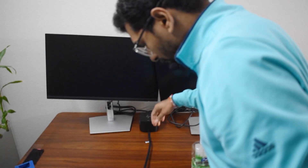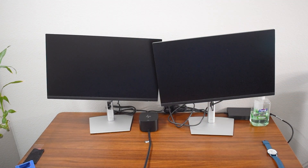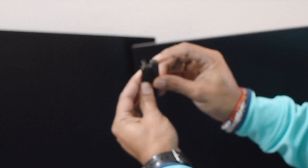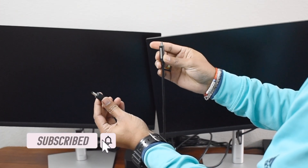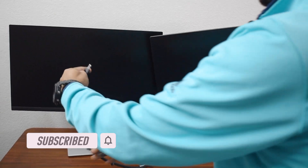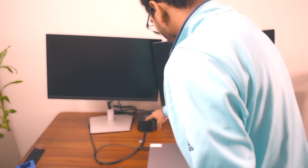Now that we have connected the docking station to the monitors, let me bring up the HP laptop. This power cable will only apply to your HP laptop, but the USB-C port you can use on any USB-C laptop and it will connect to the monitors as well. Once your connections are done, just press the button on the docking station and you are all set.